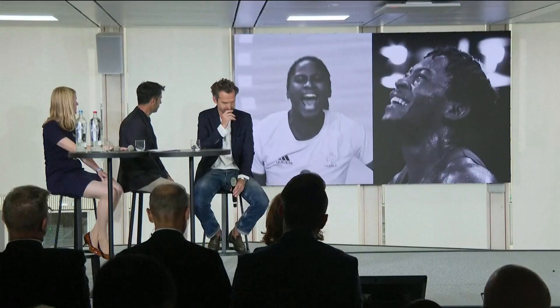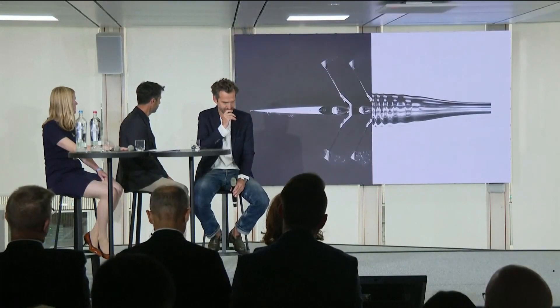The official Olympic and Paralympic torch design was revealed today in Paris. Matthew Lenore is the designer of the torch.